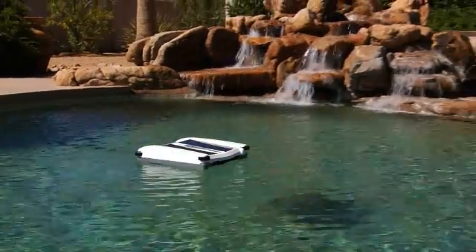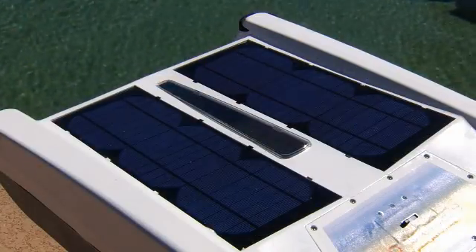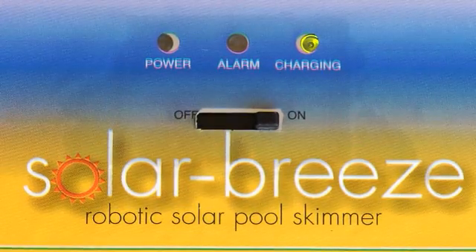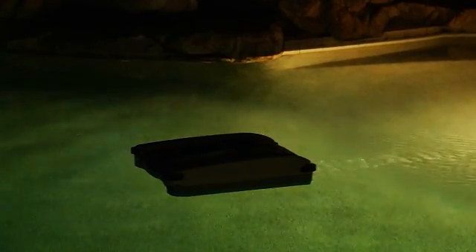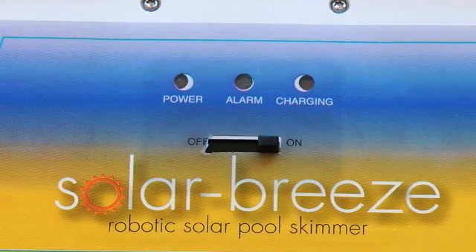Once you place Solar Breeze in your pool, there is no need to remove it, except for cleaning and when you are swimming. During the day, the robot operates using energy from the sun and stores the surplus energy it collects in a rechargeable lithium-ion battery. The cleaner will operate for several hours into the night after the sun has gone down. When the battery power drops below a certain level at night, the unit will turn itself off and go to sleep with its blue navigation LEDs flashing in the night.